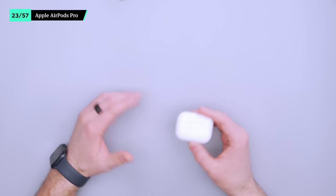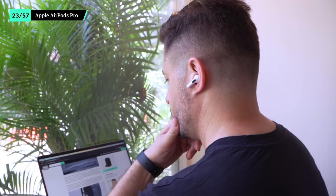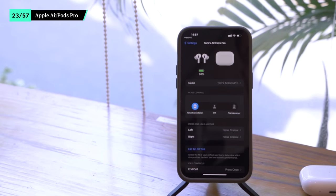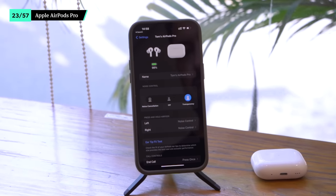Apple's AirPods Pro features noise-canceling tech that helps you focus on your work when it matters most. It easily blocks out a noisy plane or coffee shop so you can get things done. When it's time to listen for announcements at your terminal or flag down the barista for your order, toggle the hear-through feature. These won't beat over-the-ear headphones for noise cancellation, but they come pretty close. And they pack very small.